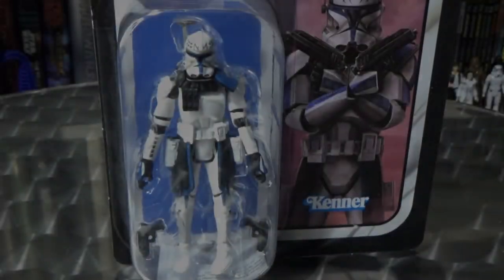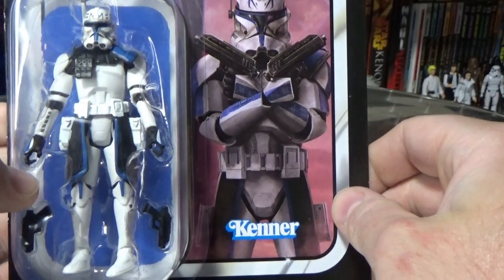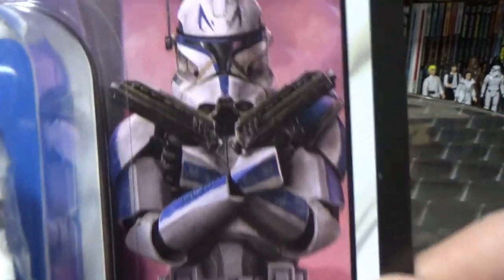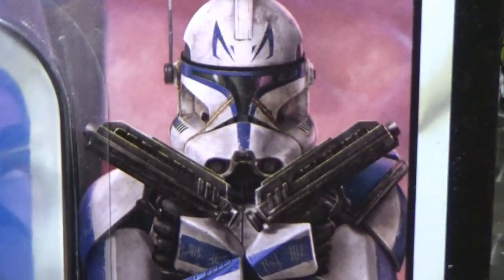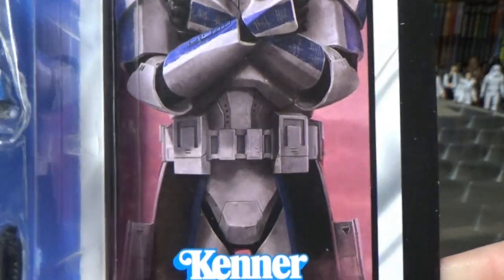Alright, so here is Rex on the card and he does look cool in the bubble. Despite the figure being a little bit of a letdown, I really love that artwork — the sort of iconic image of Rex holding his blasters across together like that is fantastic.